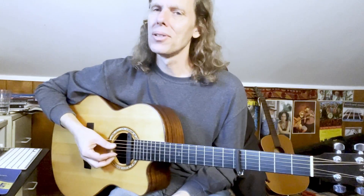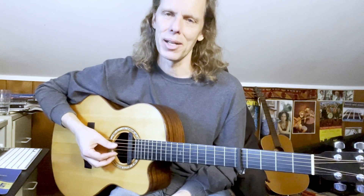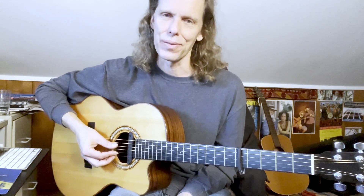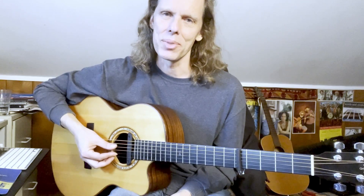I also not too long ago put together a big feature on John Prine's songs and guitar style for Acoustic Guitar magazine. You can find all the info about all this over on my website.